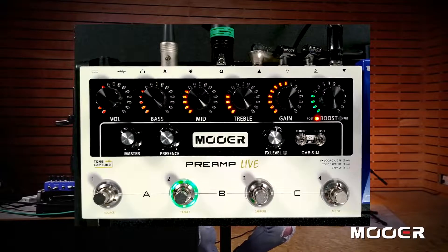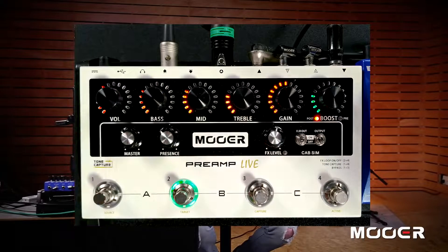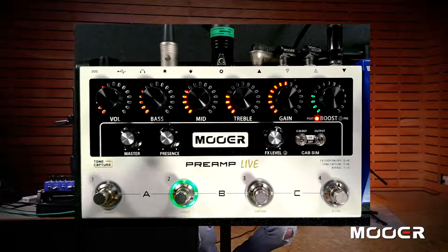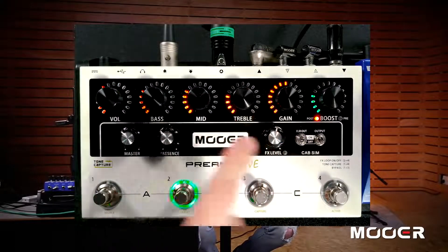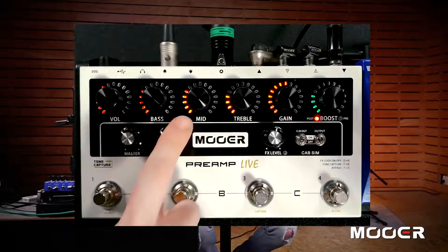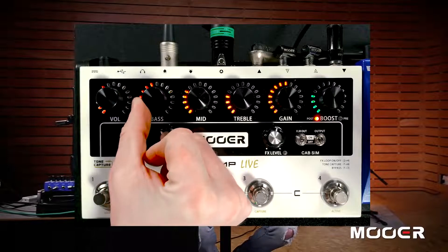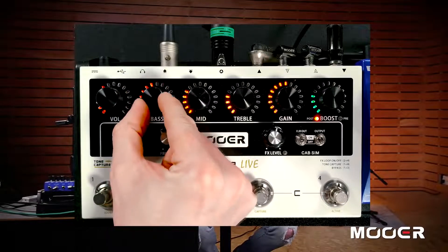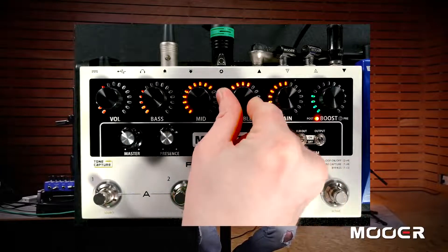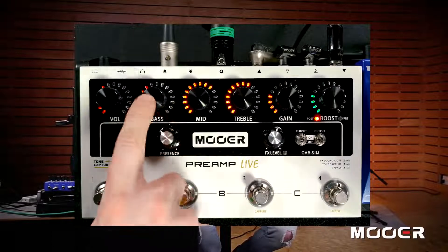Moving on — last but not least, at the top of the pedal surrounded by lots of little lights, we have our channel controls. Each of these controls, when you save your channel, will be saved, and when you recall a channel each will be recalled accordingly. These lights serve two purposes: they indicate which bank you're on by color, and when you adjust a setting the light follows it, giving you a fast and easy visual reference even on a dark stage. The controls are: channel volume, a three-band EQ, and a gain control.